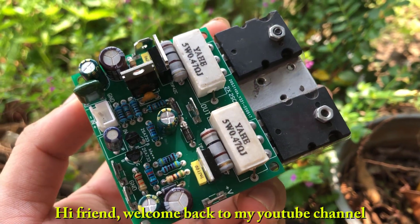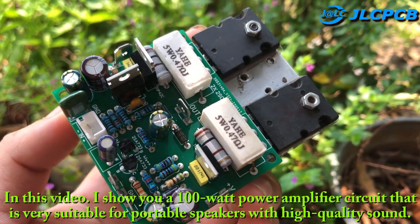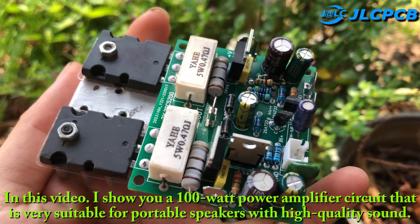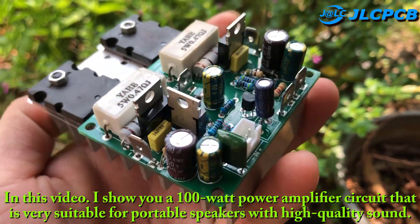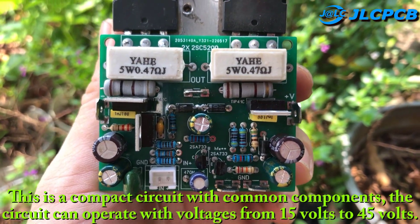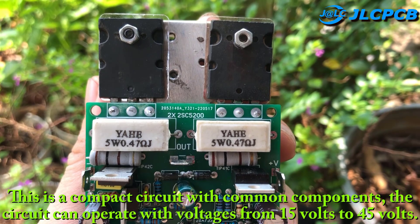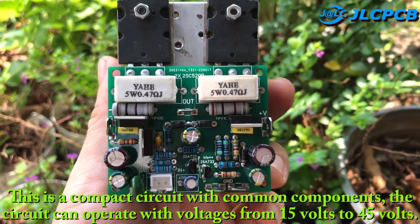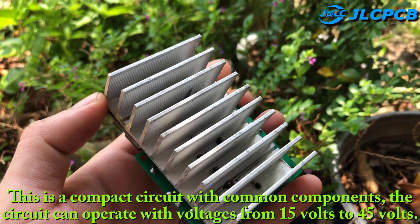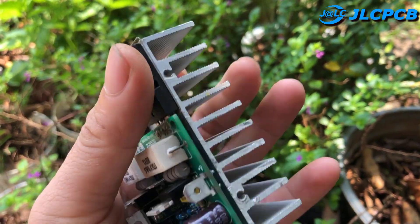Hi friend, welcome back to my YouTube channel. In this video, I show you a 100 watt power amplifier circuit that is very suitable for portable speakers with high quality sound. This is a compact circuit with common components. The circuit can operate with voltages from 15 volts to 45 volts. I believe you will like it.